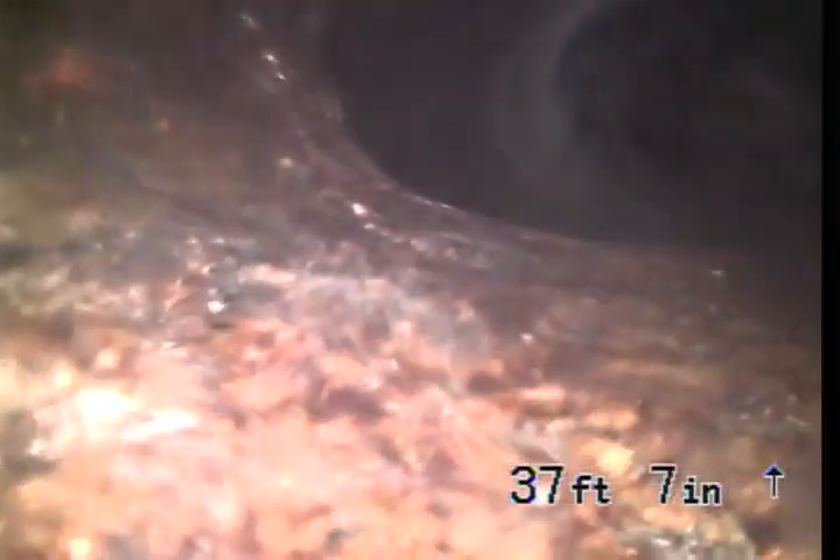Where your pipe connects to the city pipe is called a saddle, and that saddle is your responsibility — that's where your responsibility starts. In the center of the street as we pull it back, you can see this saddle here seems to be in okay shape, which is good because it's a very expensive thing to fix if it were in bad shape.